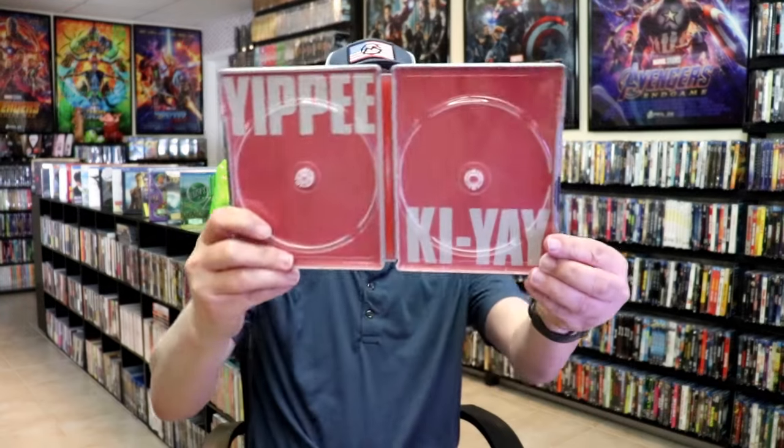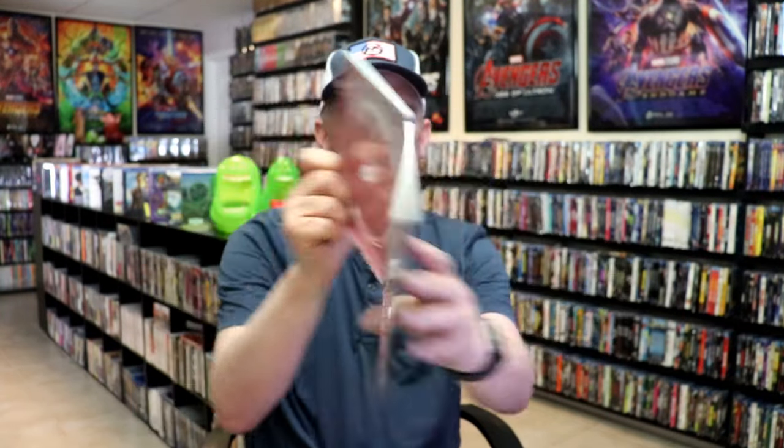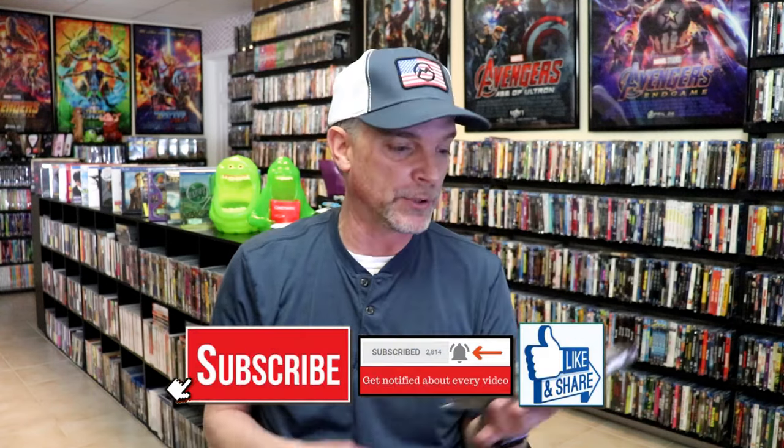And we do have some inside artwork — it just says Yippee-Ki-Yay. So overall, I think this is a really nice looking Steelbook. I'm really happy that I've got this Steelbook in the collection. I do love the artwork on this. I've got all the Die Hard films in different collections, which is the reason why I never opened this one. But I thought it was time to go ahead and open this one up to make sure that it wasn't damaged.